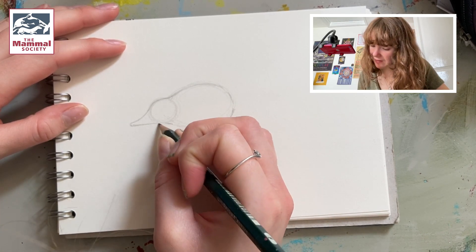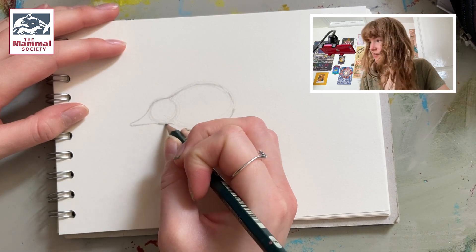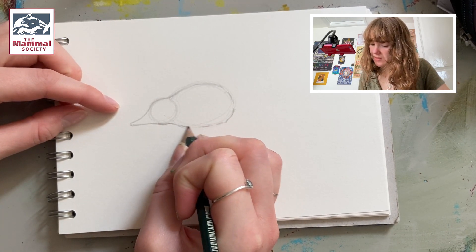And just leave a couple of gaps for the legs, and give it a little bit of a cheek here — so just follow down with a circle just like so.